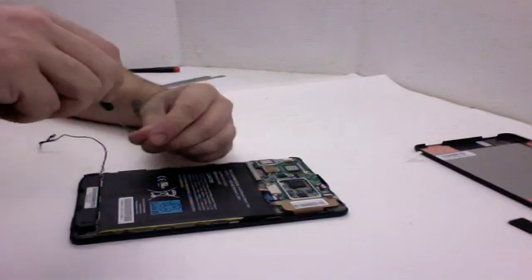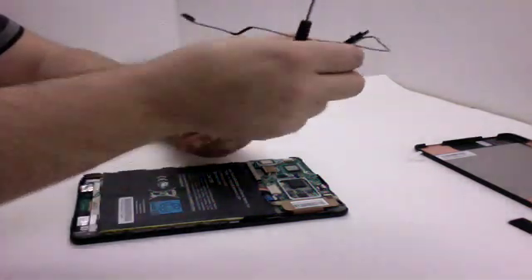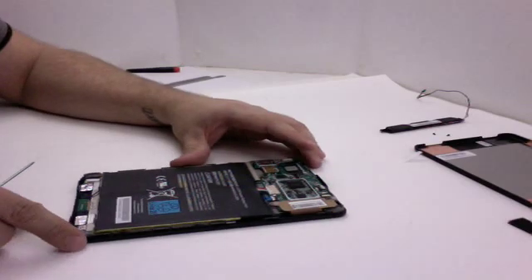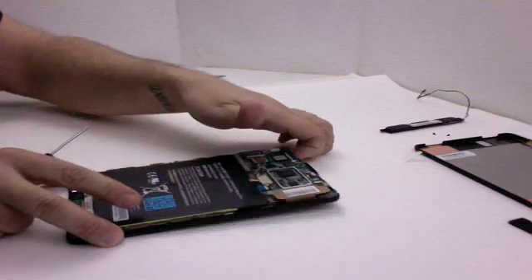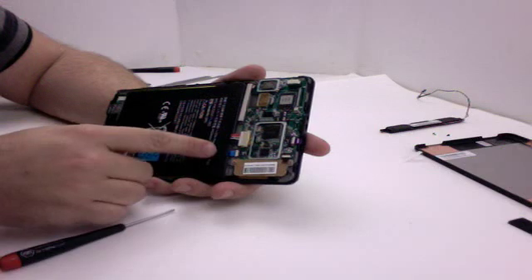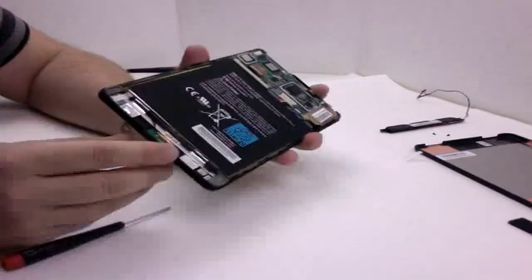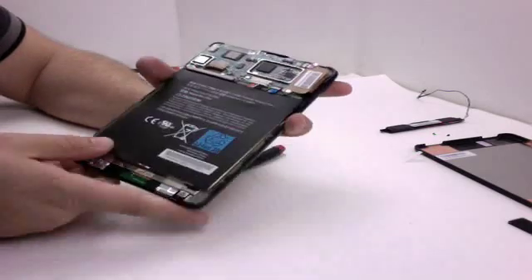I'm very impressed with the design, both externally and internally. I've been recently reading the Steve Jobs biography, and one of the things that was a big focus for Apple was having an elegant design inside and outside. It looks like Kindle has taken a page out of Apple's book. Next I'm going to go ahead and remove the battery. It looks like it's just adhered in place and is actually two cells — you can see a divider right here.